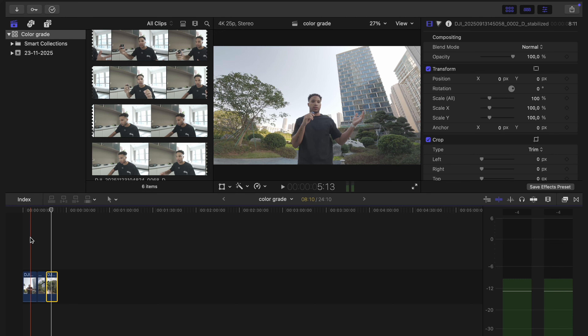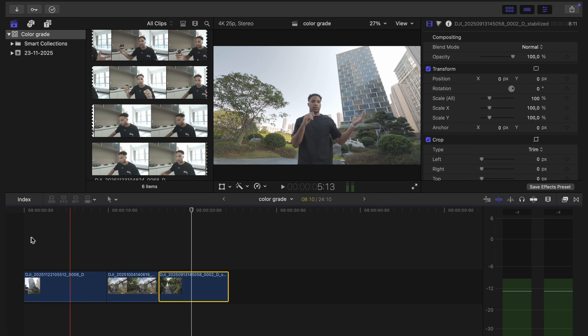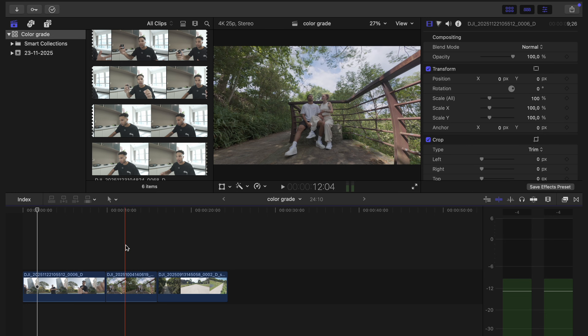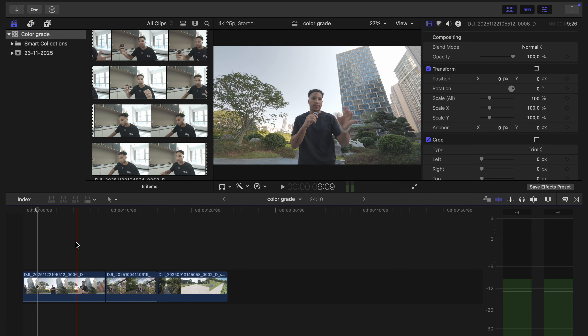I use Final Cut Pro, and here is my project with three different shots from three completely different cameras. This shot was from the Action 6, this is from the Osmo Nano, and this is from the Avata 2. It doesn't really matter — I'll show you how it works for all of them.